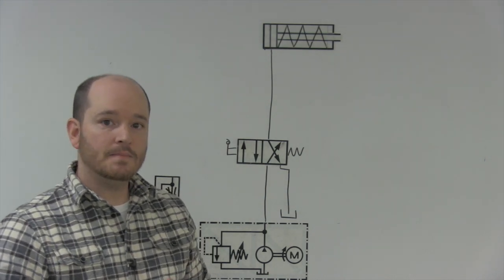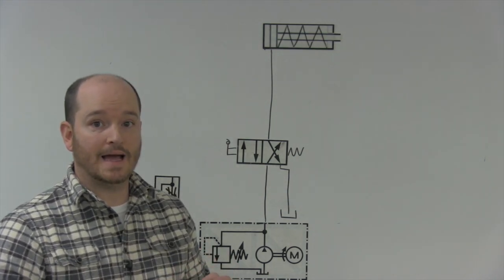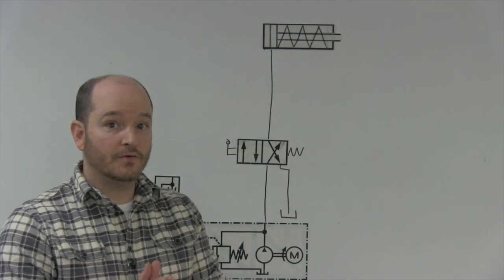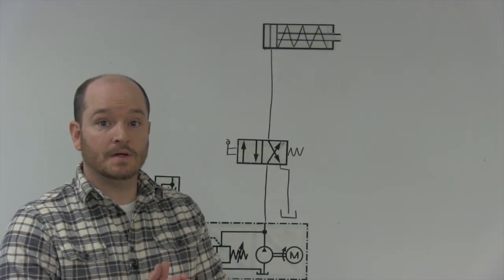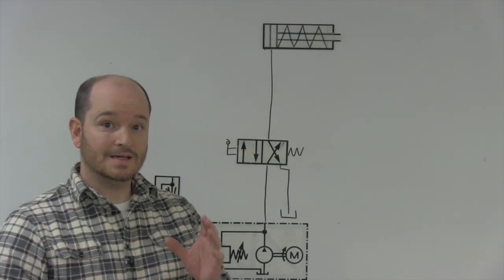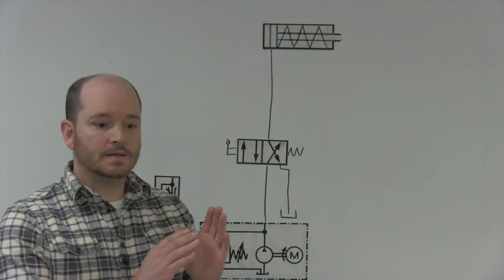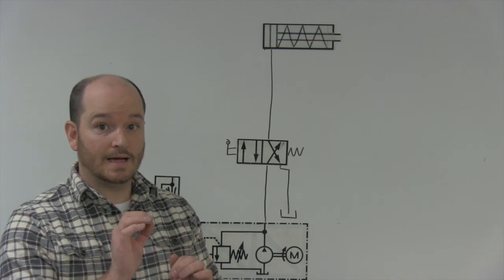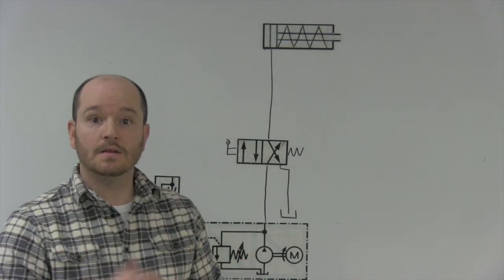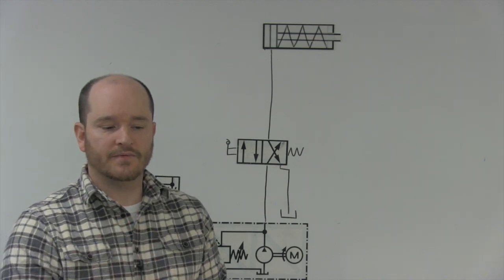In this video, we want to discuss how to meter in and meter out a single acting hydraulic or pneumatic cylinder. There are other videos that discuss how to meter in and meter out a double acting cylinder, but in this video we'll discuss how to meter in and meter out a single acting cylinder, which is common in both hydraulics and pneumatics. The process can be a little similar with some variations.